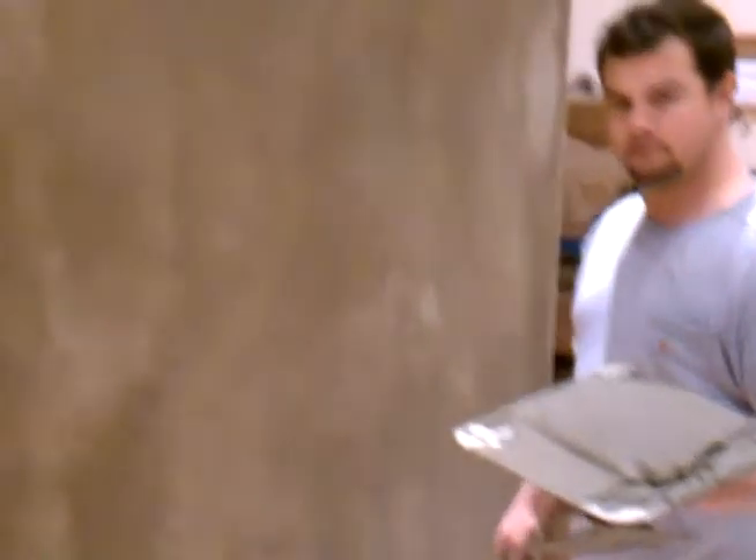After this dries out, we're going to polish it and peel it, and that will be ready to go.